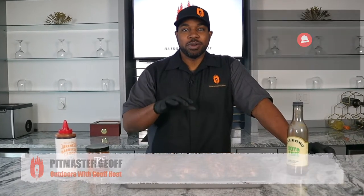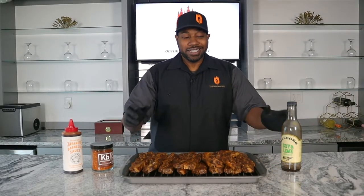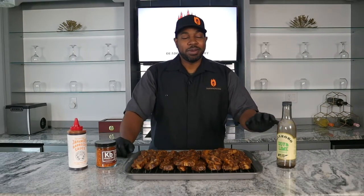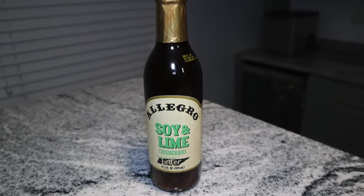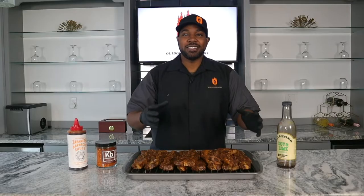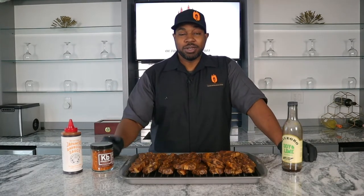What's up barbecue crew, welcome back to Outdoors with Jeff. Today we're going to be doing a quick and easy recipe - we're going to be making some Korean barbecue flanken short ribs. The key to this is the marinade, that's where your flavor is going to come from. My main ingredient is Allegro soy and lime marinade, and I also added some Spiceology Korean barbecue rub along with a couple other items. Marinated these ribs overnight.